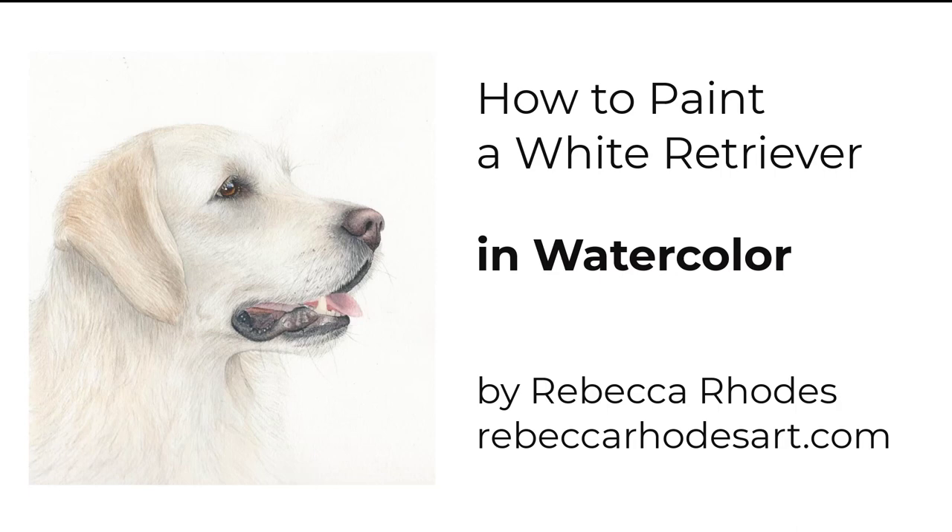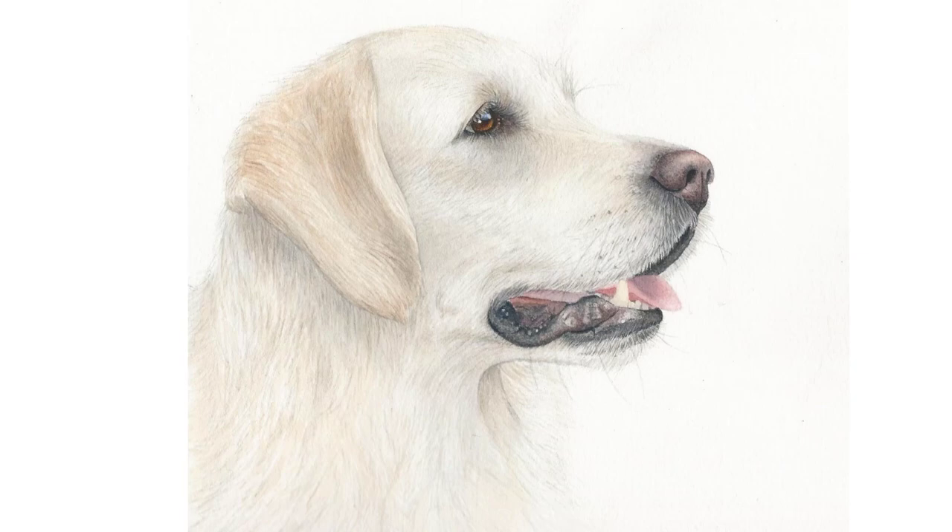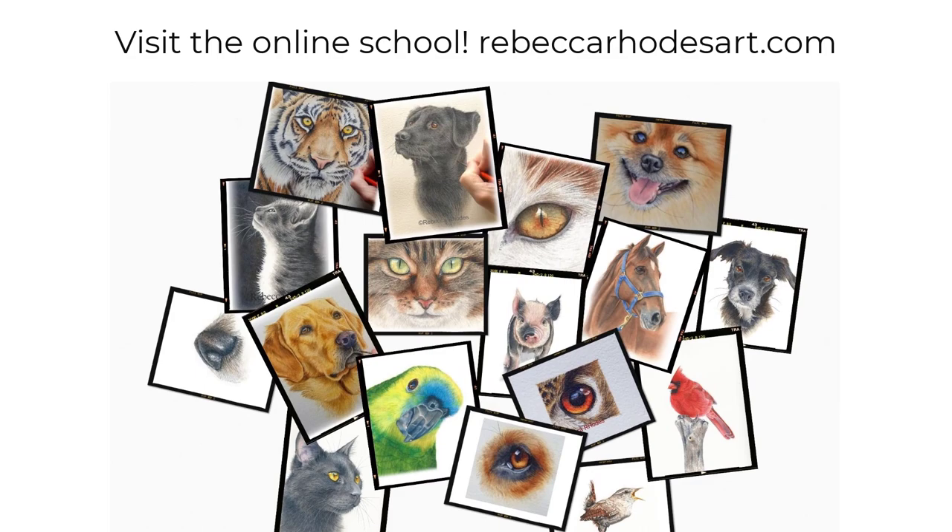Hello, this is Rebecca Rhodes. In this video, you'll see an accelerated version of how to paint this white retriever in watercolor. To see these lessons in real time, I invite you to visit our online school where you can learn to paint this and other pets and wildlife in watercolor. Let's get started.